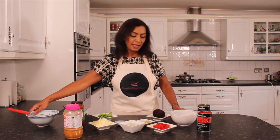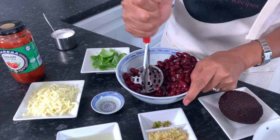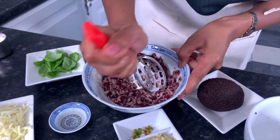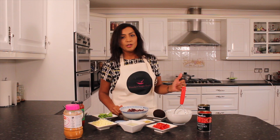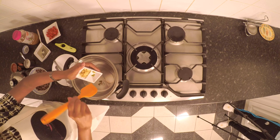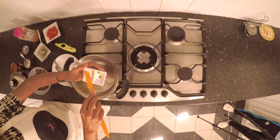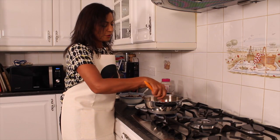So let's make a start. First I'm going to mash the kidney beans slightly. Lovely, the beans are mashed. Now I will take the ingredients to the hob and start cooking. A tablespoon of vegetable oil. I'm going to add a tiny bit of fresh chilies because the fajita sauce is also quite spicy, and especially with children you might find it too spicy. I'm going to add the fresh ginger. Let that sizzle for a few minutes.